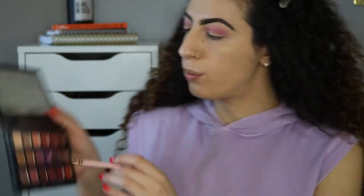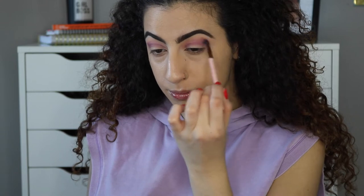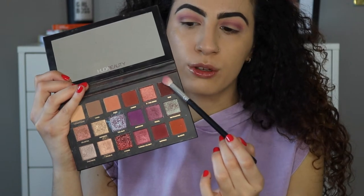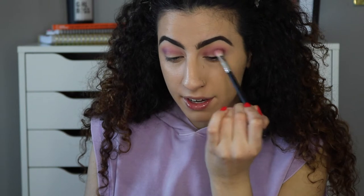Next I'm taking my Luxie 237 blending brush and going back in with the Desert Sand shade to blend out the edges so there are no harsh lines. Then I'm taking that same blending brush and going in with the shade Oud — I think that's how you say it — tapping it on the outer corner of my eye and buffing it in.